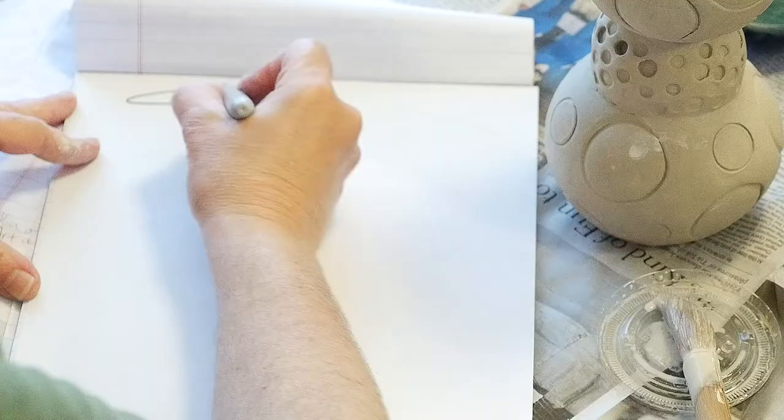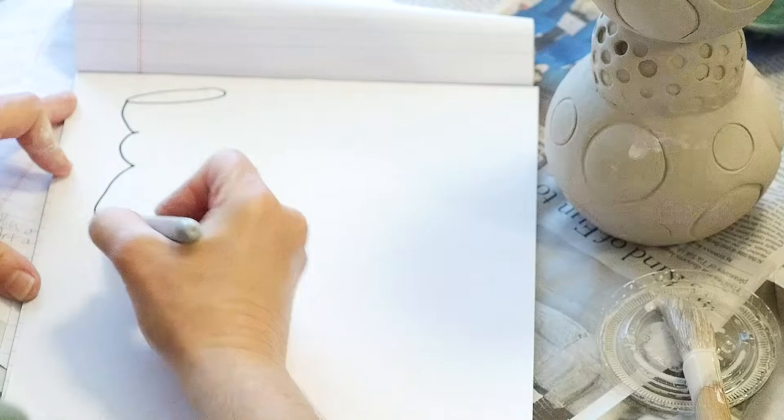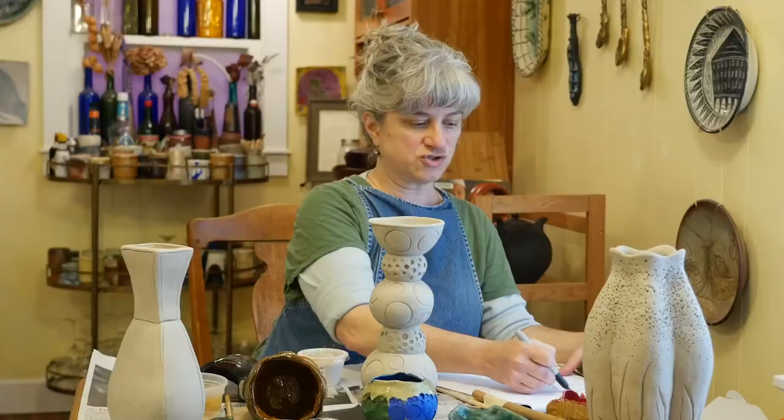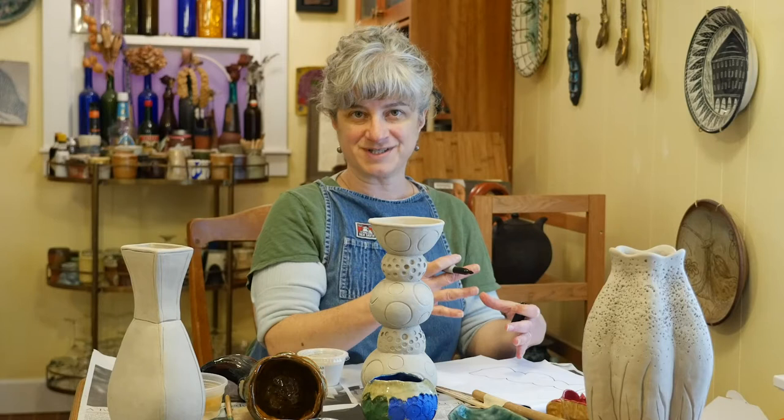I'm just going to do a rough outline drawing of this piece. This is just for me to keep notes to refer to when I get the piece back so I know what I tried on it.